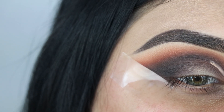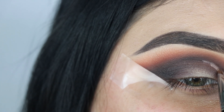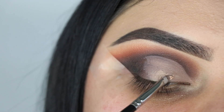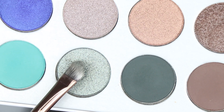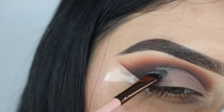Now to cut the crease I'm using Laura Mercier — it's actually an iBasics base in the shade Wheat. Then we're going in with the green using a Luxi 182 brush, and this is going in the middle of the lid.